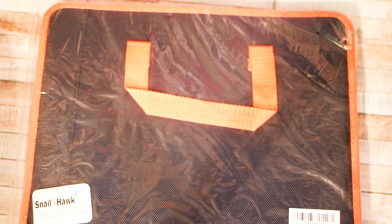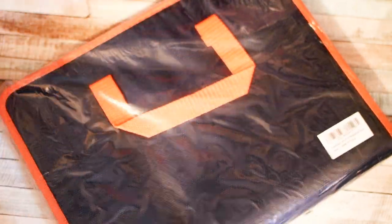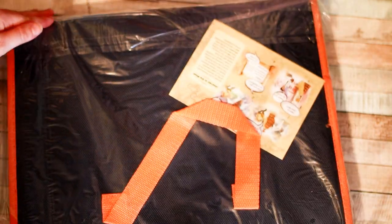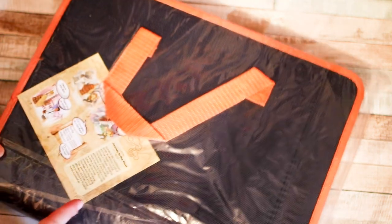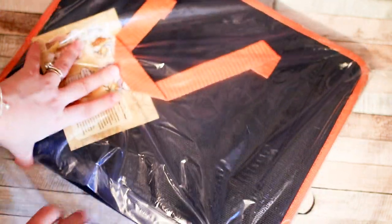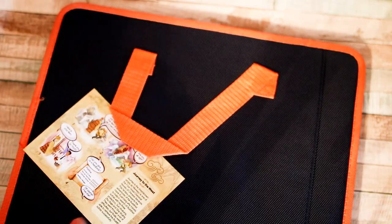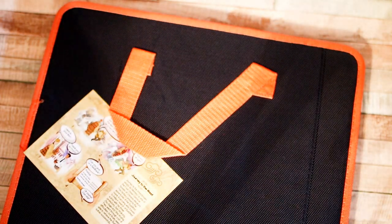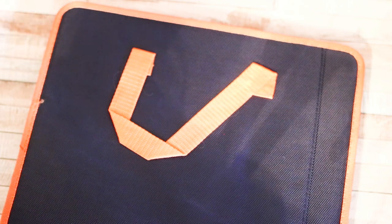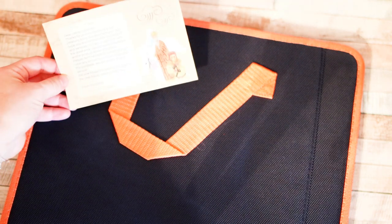Hey everyone, today I have a small Hawk brand file folder system, still in the plastic packaging, and I'm about to open it so we can check it out for the first time together. I'll give you my very honest first opinion of it. I do like the individual packaging — that helps protect it during shipping in case something spills. Looks like they sent a little thank you card for their customers, which is always nice.